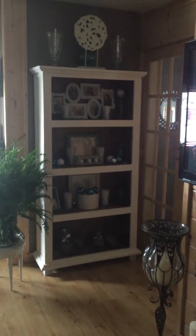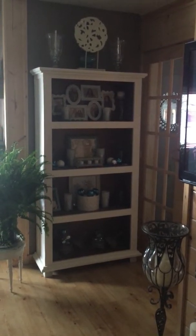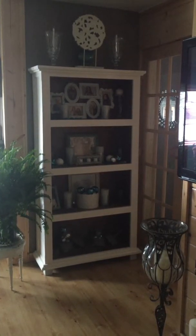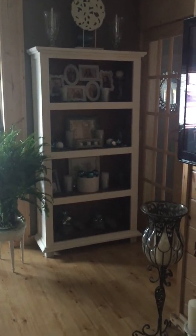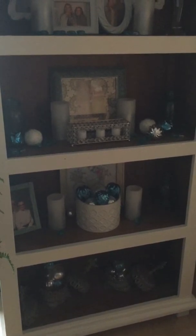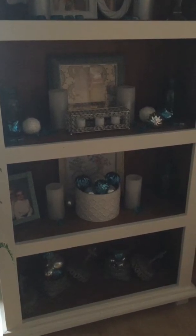I want to take you over to this cute little bookcase. I had this in my store when I had a storefront. It was all black, and I painted it white — this is one of my brush paintings — but I kept the inside with the natural wood, left it just like that, and I absolutely love how it looks. I accented it with battery-operated candles and some accents of turquoise. My husband has a fit because Christmas is over, but I left the Christmas balls out in turquoise and silver. I kind of like it — do what you like.